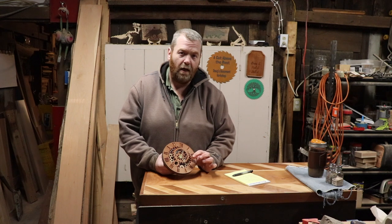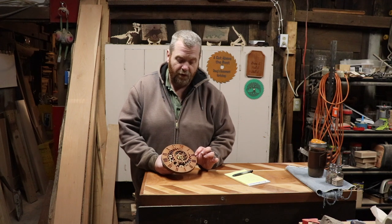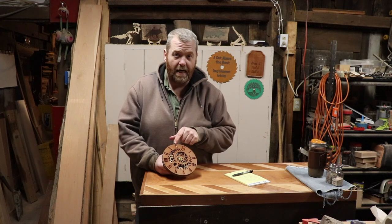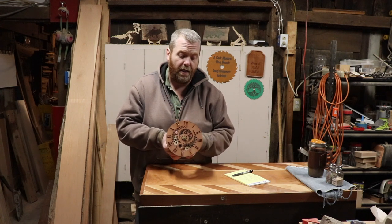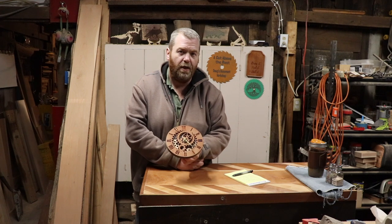There are no inside/outside lines on this, and I definitely recommend doing some inside/outside lines because the first two layers are very delicate and the numbers are very delicate — as you can see, I did break out one of the numbers. So I recommend changing your inside/outside lines before you run this project. If you can't do that, ask someone else in the group and I'm sure they will help you get that done.